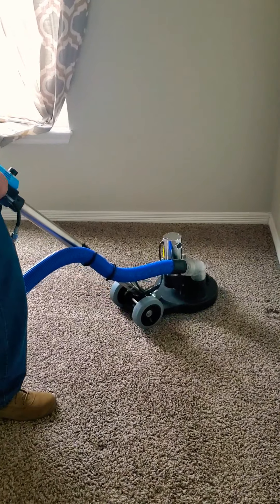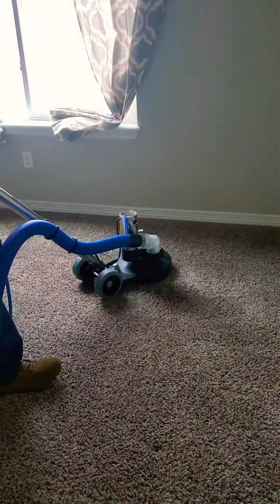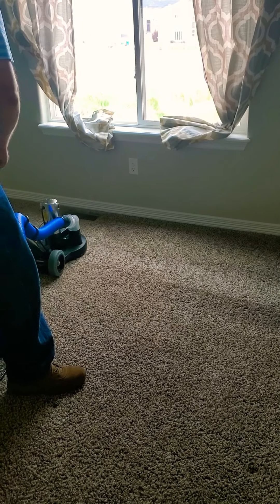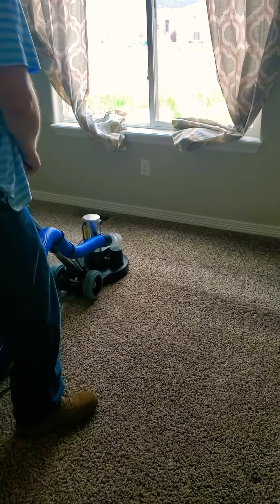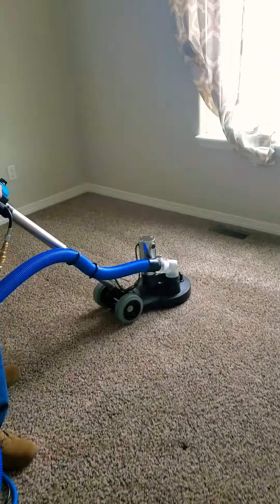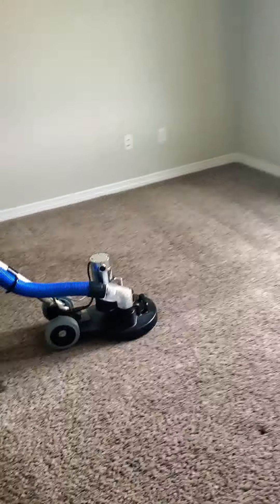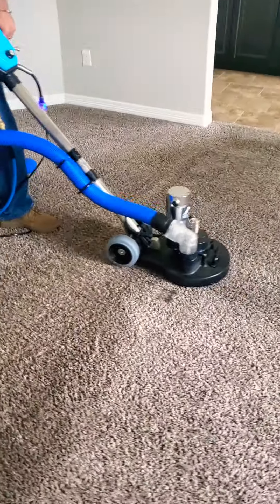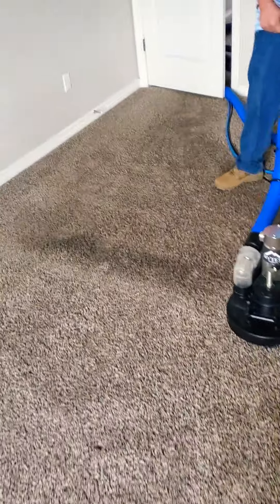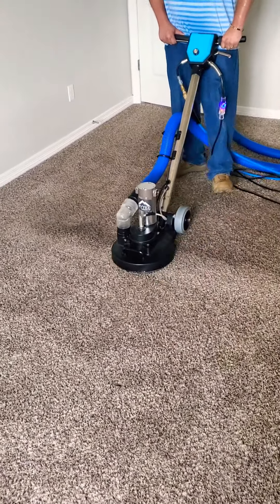I can't do anything about the wear, but we can definitely do this. This machine really restores and brings the carpet back to like-new condition, minus the wear issues. I'm going to hit this really small, really bad area right here — can you see it in the video? Get it really good right there. I'll let this machine do the job.